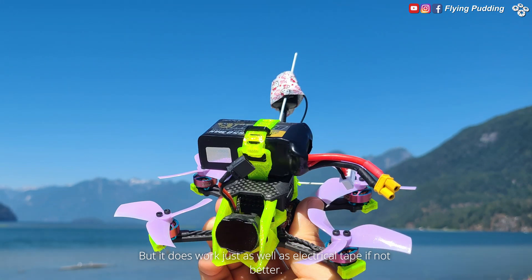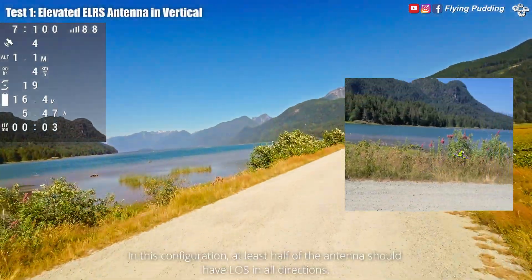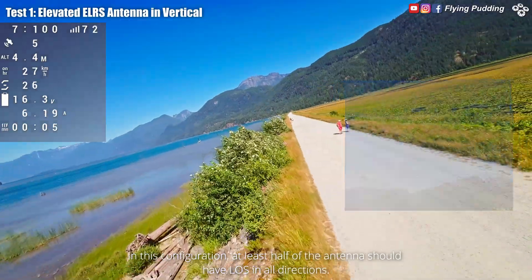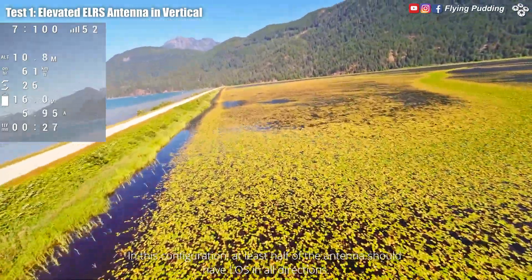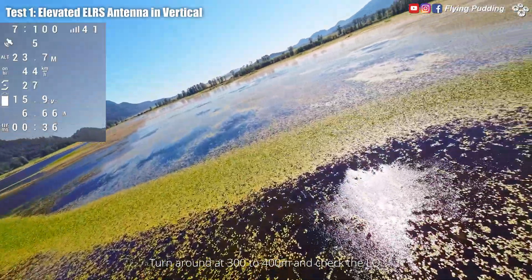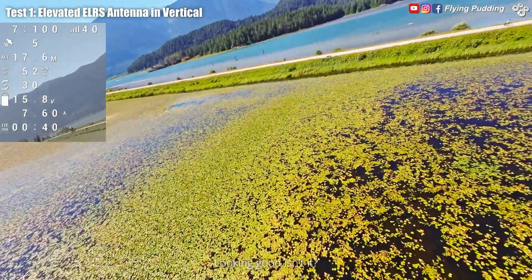It does work just as well as electrical tape, if not better. In this configuration, at least half of the antenna should have line of sight in all directions. Turn around at 300 to 400 meters and check the LQ. Looking good, isn't it?